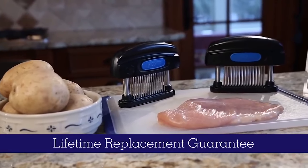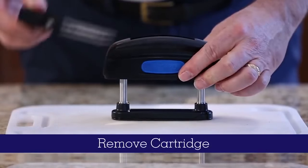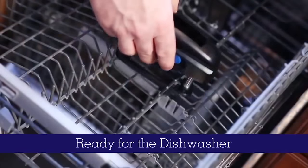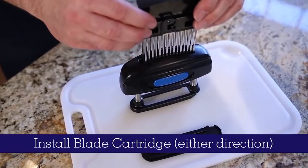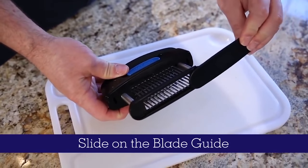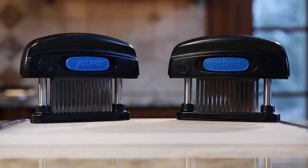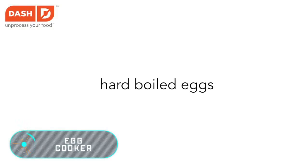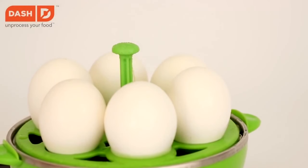It cuts through the tendons and ligaments without spoiling the structure of the product or turning it into minced meat. Meanwhile, the meat juices stay in the product, making it more flavorful and tender — and not making a mess in your kitchen. The price of this gadget is $30.